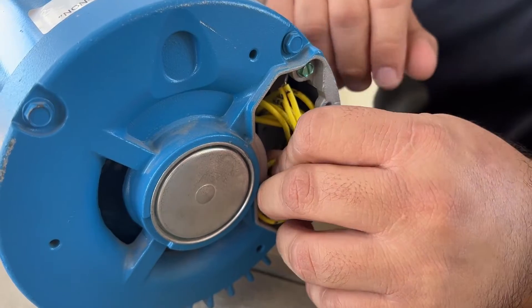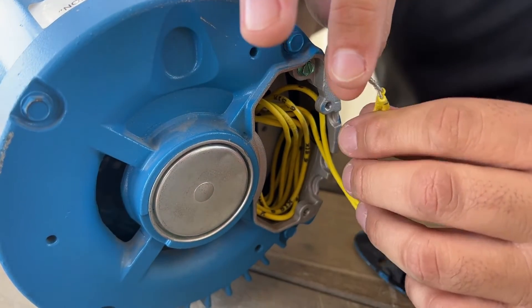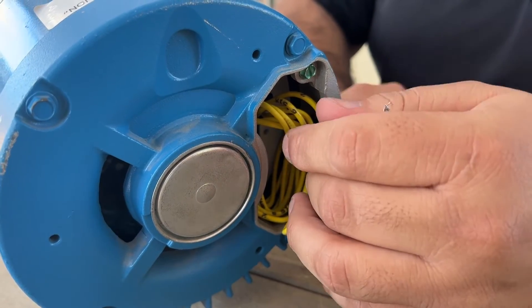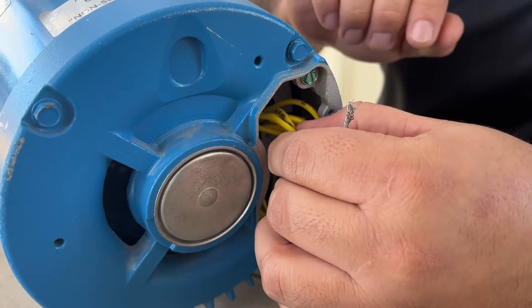As you start to pull out these wires you'll notice that some of them already come joined together, so you have wires one and seven, eight and two, and nine and three already joined together.